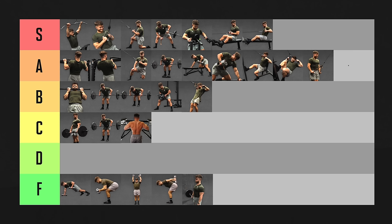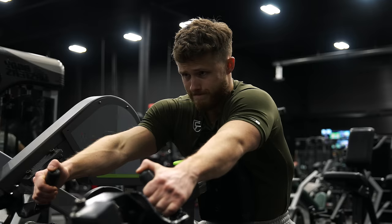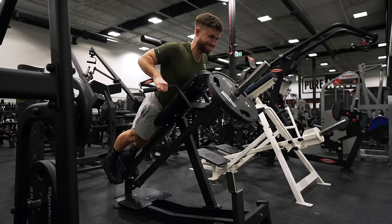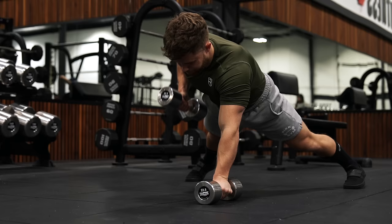Out of the S tier list, if I had to crown just one exercise as the best of the best, I think I'd go with the chest-supported row. It's just so good for smashing both the lats and the mid-back and there are so many effective ways to do it. And if I had to pick one exercise as the worst of the worst, it'd probably be the renegade row — as a hypertrophy exercise, there's just not enough stability to maximize tension.